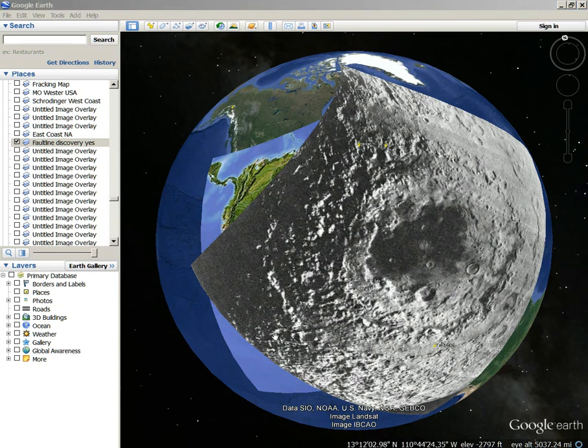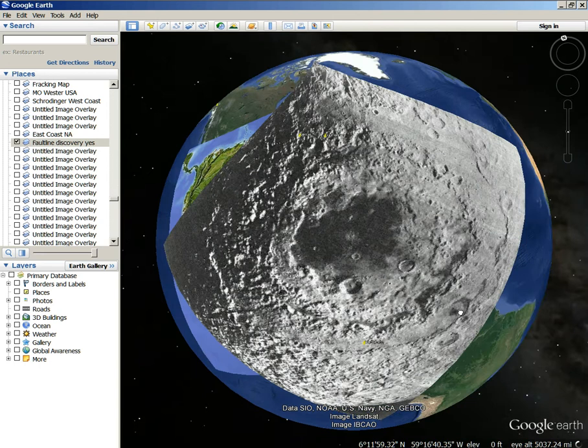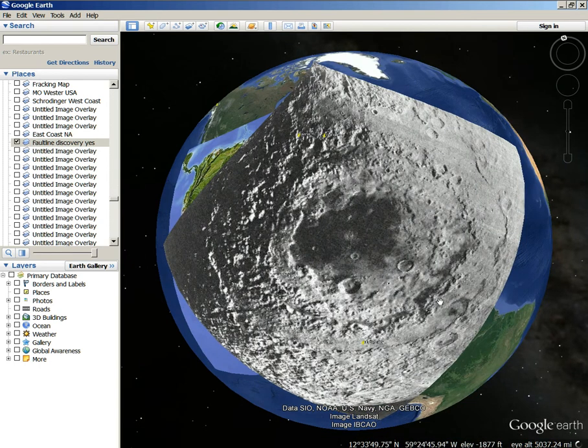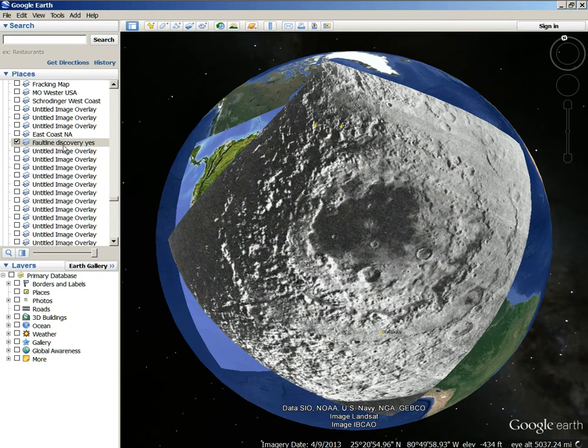Hi, Dave Snyder here. It's April the 2nd, 2014, and I've got to say, this is like one of the most revealing overlays I've ever done before. Check it out — this overlay right here of this picture of the moon is reversed over the earth. And I did this overlay almost a year ago, and I call it the fault line discovery.